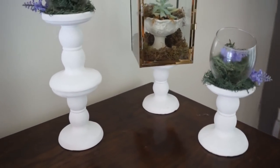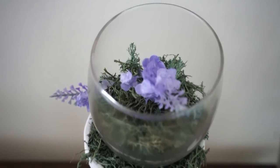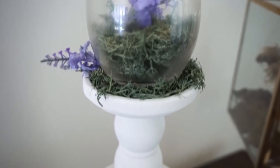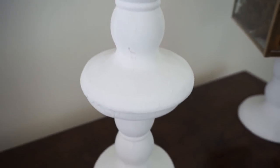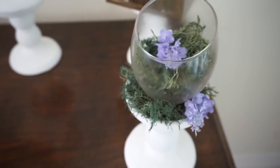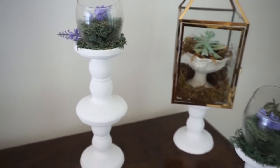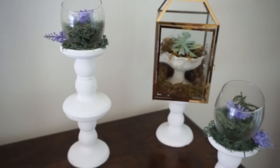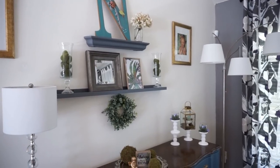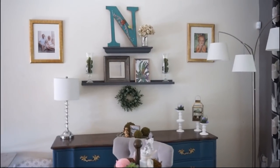I also paired it with some Dollar Tree wall art that I picked up and showed in a haul not too long ago, and I love the way it all looks together. In my dining room I have these white candlesticks from Dollar Tree, which I absolutely adore — I also have them in black. Here I have Dollar Tree moss in a DIY I originally made for Easter with little eggs, but I took the eggs out and just used it with the moss and a little lavender stem. I'm loving the feeling of my summer dining room.